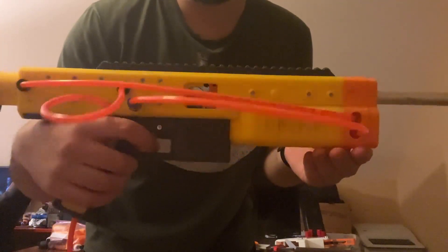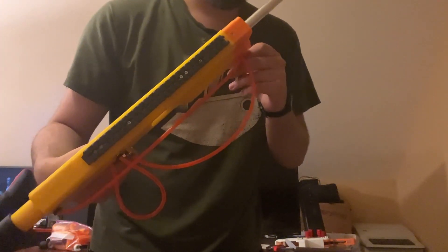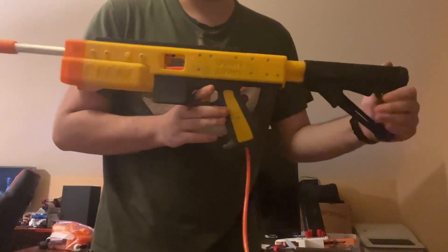That's Whale Shark — HPA blaster. It's amazing and I love it.